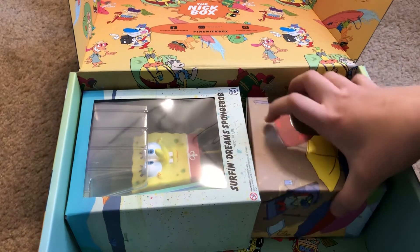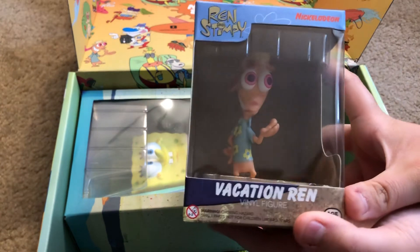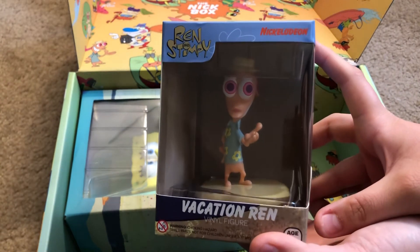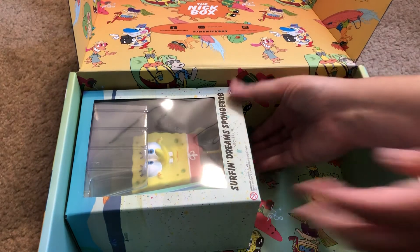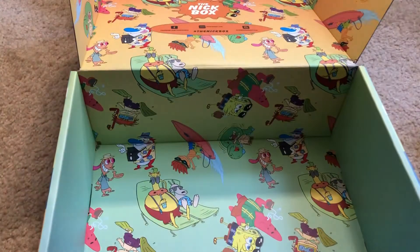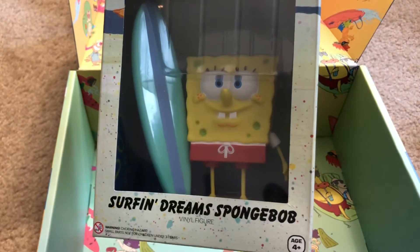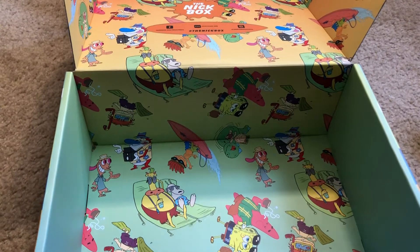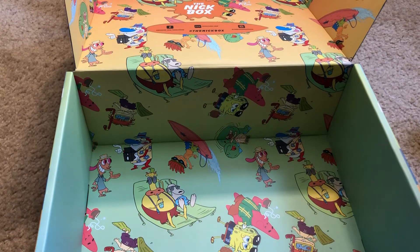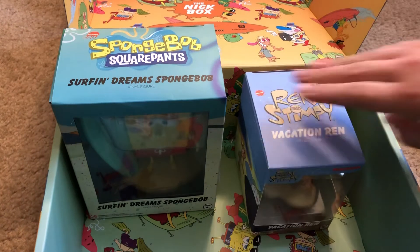We've got a vinyl figure — Vacation Ren — that is awesome, very cool. And then we also have a Surfing Dreams SpongeBob vinyl figure, that's really awesome too. I would give this a 10 out of 10 — I really like the shirt and I really like the vinyl figures, those are pretty awesome.